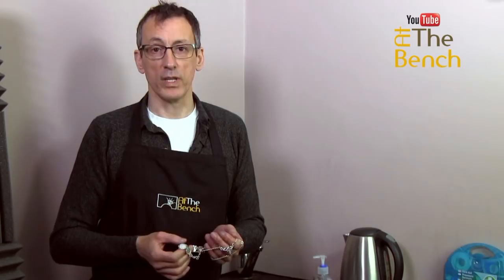My name is Andrew Berry for At The Bench's YouTube channel. Don't forget, please subscribe if you haven't subscribed already. And please, I'd love it if you could share this film with your friends. If you have any comments, I'd love to read them — just pop them down in the comments section below. Thank you for watching. See you on the next film. Bye-bye.